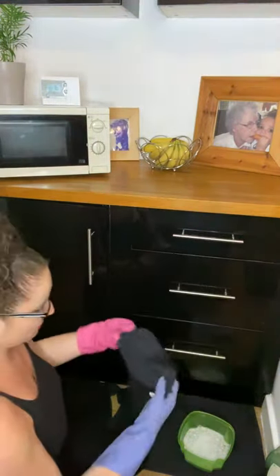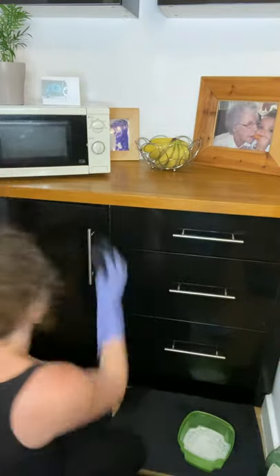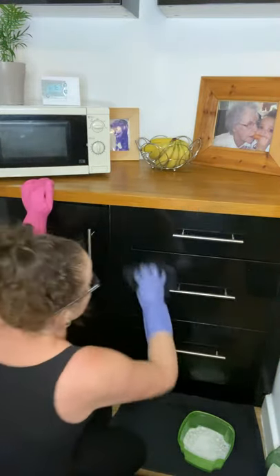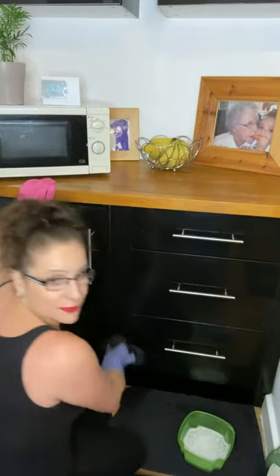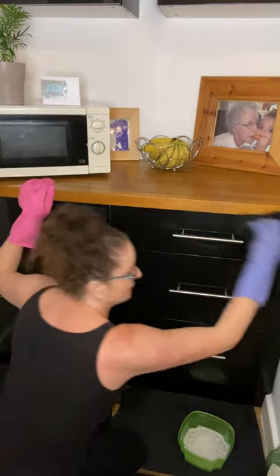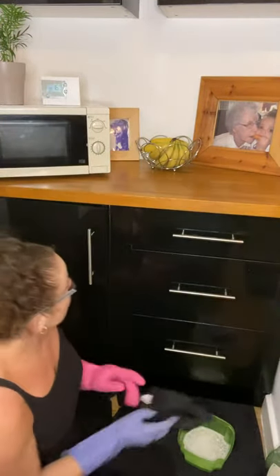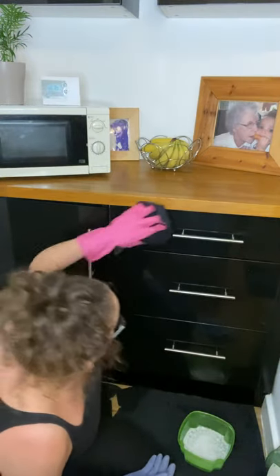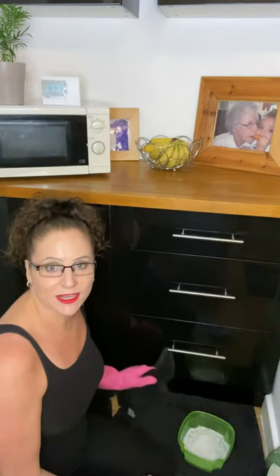Turn it back around and just repeat the process until your cupboards are looking pretty much dry. When they dry, I promise you will not smell any of the white vinegar — as it dries, the smell goes. As you can see, it leaves your cupboards looking very shiny, removes all of the fingerprints, and it's so quick and easy.